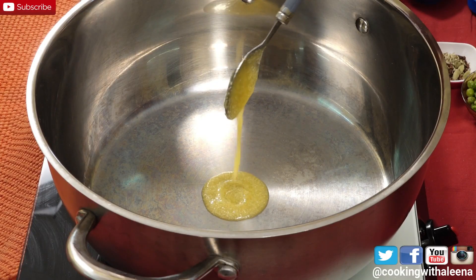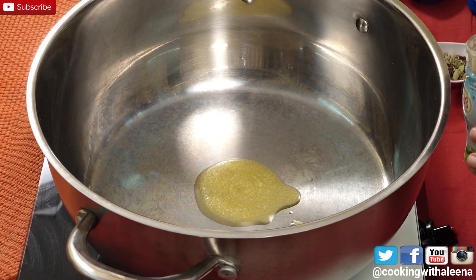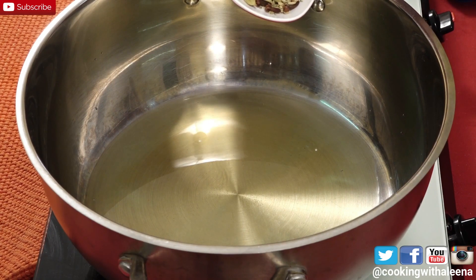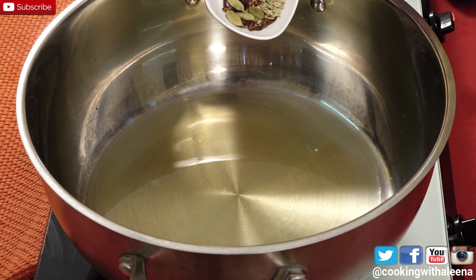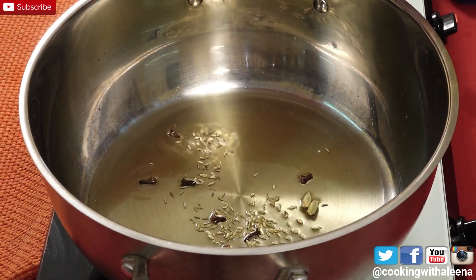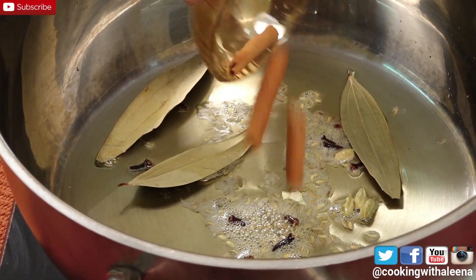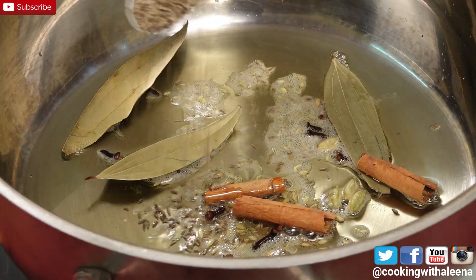To make the pallav, in a pan I am going to add in around 3 tablespoons of desi ghee. Once the ghee is hot I am going to add in a few green cardamom, few cloves and some fennel seeds, 3 bay leaves, few pieces of cinnamon stick, and a teaspoon of cumin seeds.